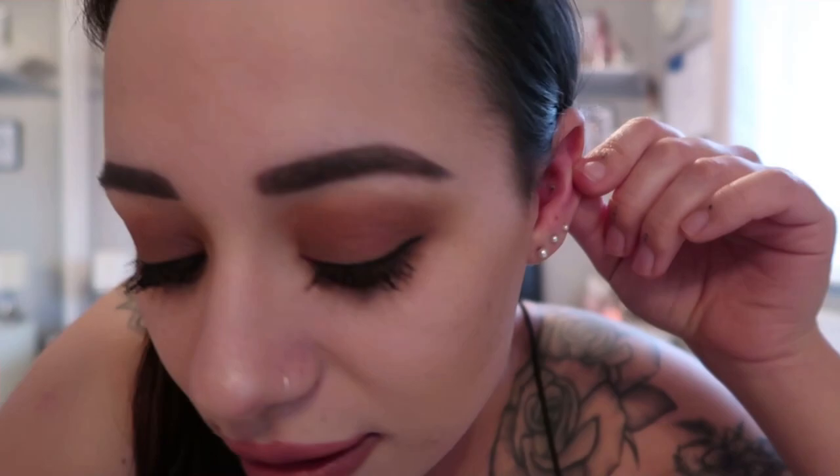So now you can see the hole in my ear. You can see the hole, and basically to put it back in — once you know where it is, it's easy to find. You feel at the back for the hole, then push your way through, then get the ball and twist it on.